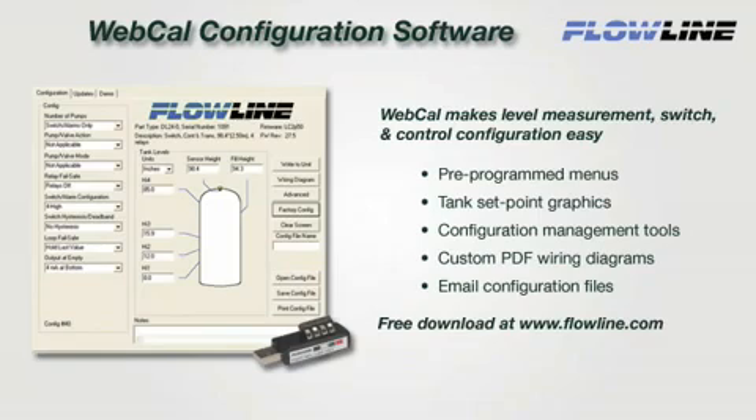WebCal makes level measurement, switch, and control configuration easy with preprogrammed menus, tank setpoint graphics, and configuration management tools. To configure EchoPod, create or open a saved configuration file and click Write to Unit. Then open your custom PDF wiring diagram and install. It's that simple. For more information on WebCal or to download your copy, please visit our website at www.flowline.com.